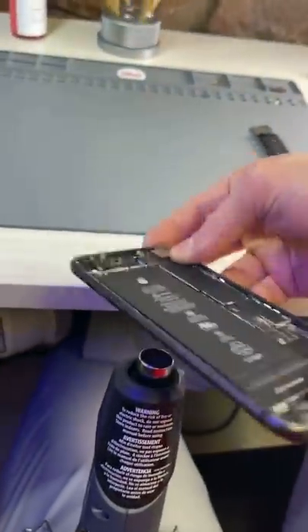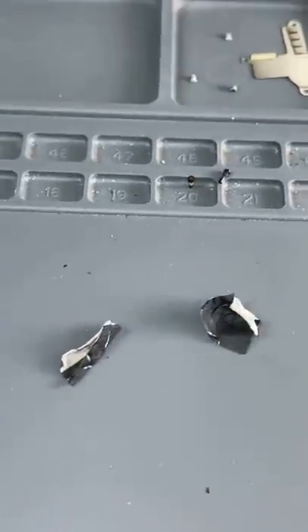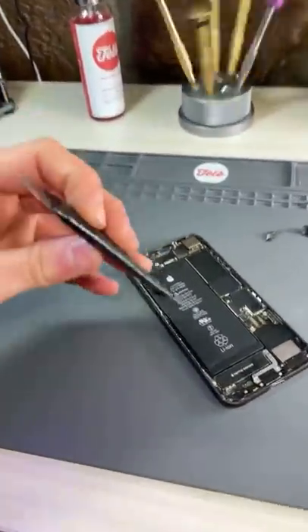Bam, first try. So I took off the screen, then I'll just heat up underneath the battery. I wasn't so lucky with the adhesive tabs this time, so I'll have to do the pry of shame as Jerry Riggs says.